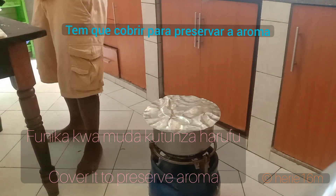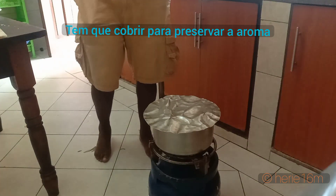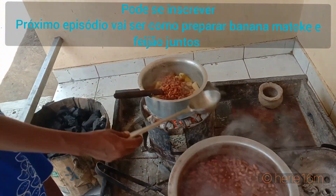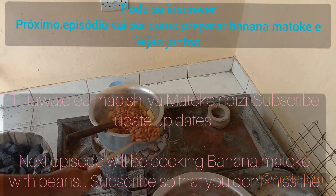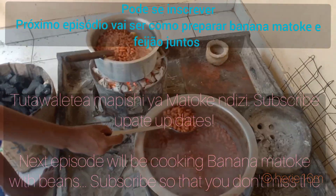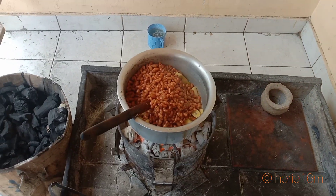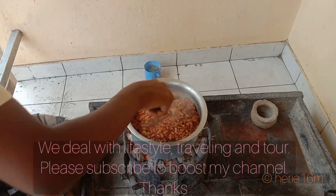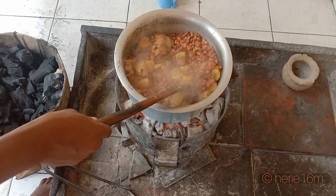Now you have to cover your vegetables so that you don't allow the aroma to evaporate with heat. As you watch this video, I welcome you to subscribe so that the next episode doesn't miss you. Next time I'll show you how to prepare matoki with beans — as you can see, we are preparing matoki with beans together in a very good dish. Stay tuned and remember to subscribe.